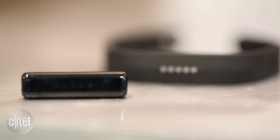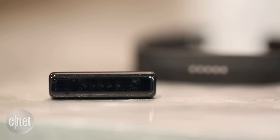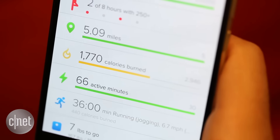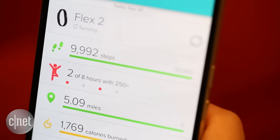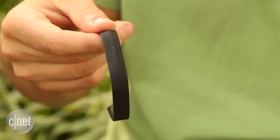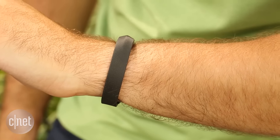But overall, the Flex 2 is still a good tracker for anyone who wants a simple, discreet, and waterproof fitness tracker. Plus, the Fitbit app is one of our favorites. It's easy to use and there's a good chance your friends are already using it. For more information on the Fitbit Flex 2, be sure to check out CNET.com.